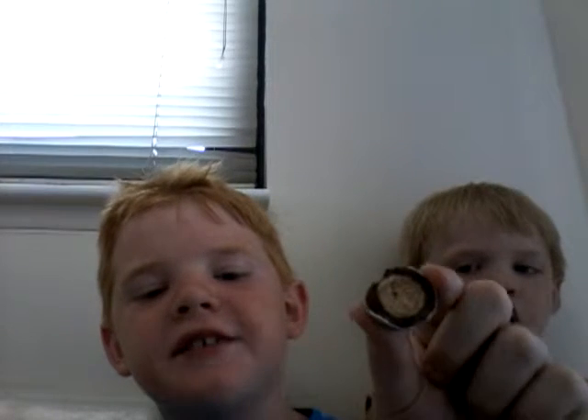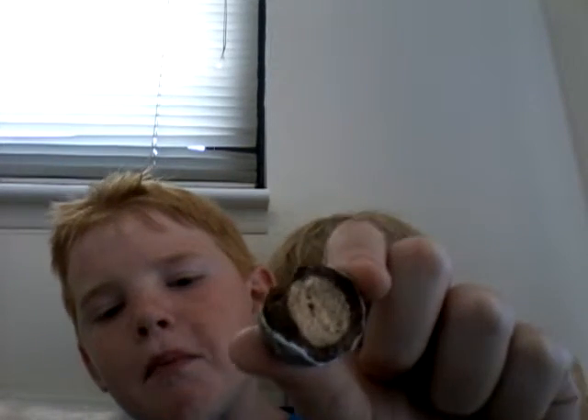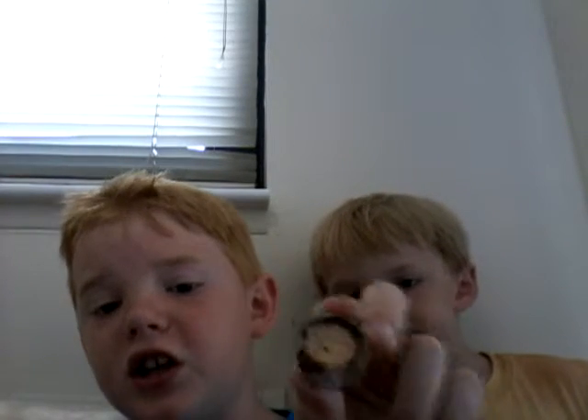Next, we have the boulder. It's good. And I think that's like a wafer inside. Really good chocolate.